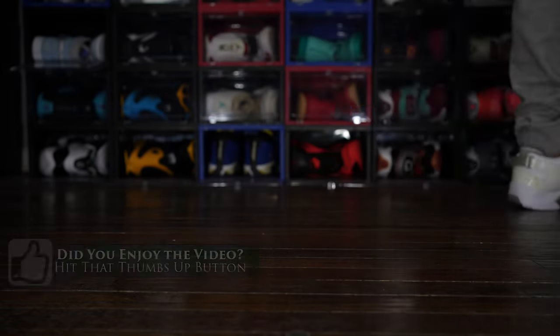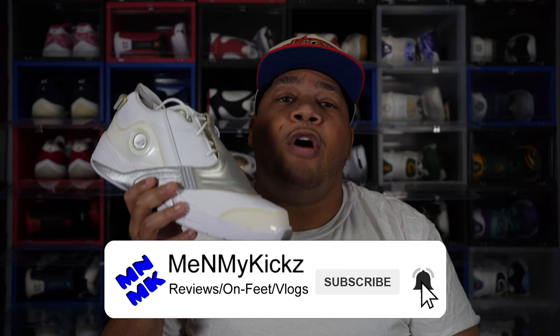As always, I want to thank you guys for watching this video today — I really do appreciate it. Smash that like button if you enjoyed this video. Comment down below what's your best Reebok shoe in your collection — it could be a Reebok Question, a Reebok Answer 1, 4, 5, some Shacks, whatever. Hit that subscribe button — it takes nothing but a couple of seconds and you'll be notified when I drop future videos. Peace.